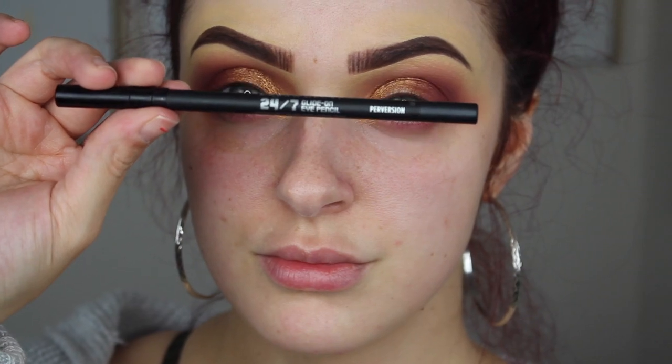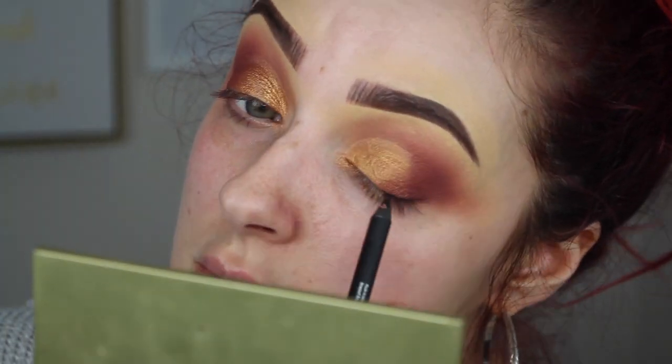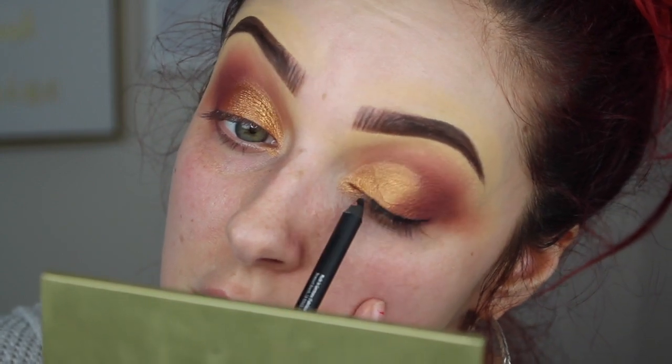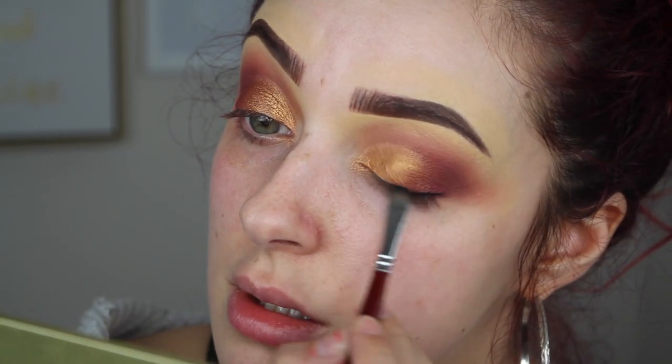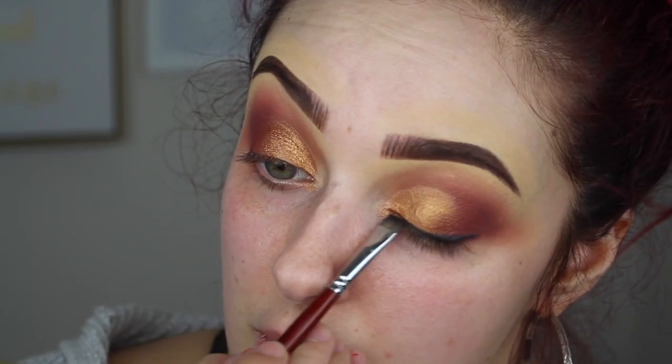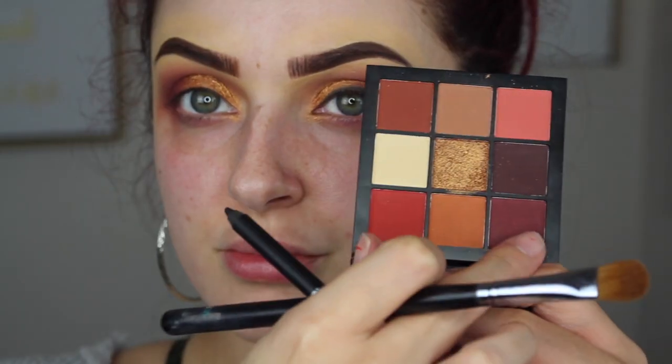Using the Urban Decay 24/7 liner in Perversion, we're going to line the top and the bottom and smoke that out with a flat brush. I also forgot to put the burgundy shade on the bottom lash line, so we're going to do that real quick.